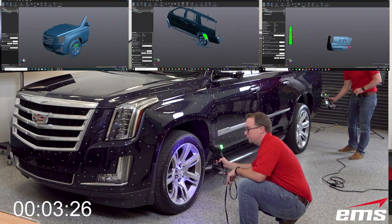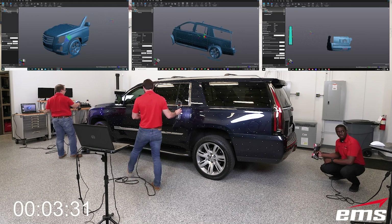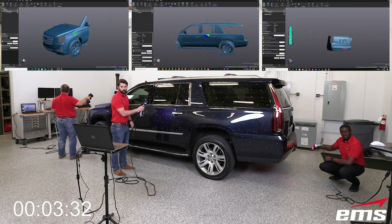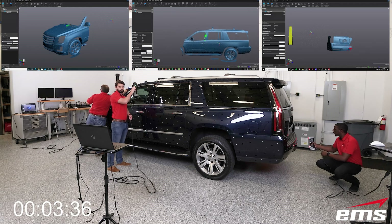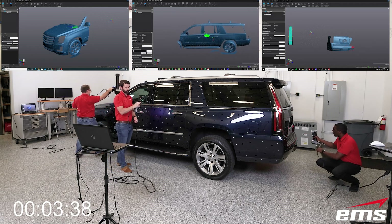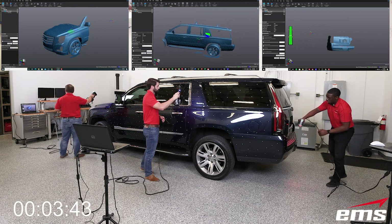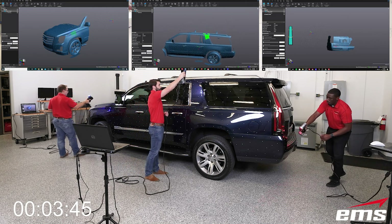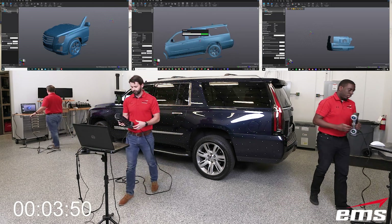You can see the software window above for each scanner. One operator has his view locked, while the one in the middle with the GoScan has his moving around — these are just personal choices as to the way you like to use the scanner. And there it is: they're done in under four minutes — they've scanned this vehicle.